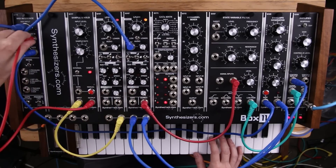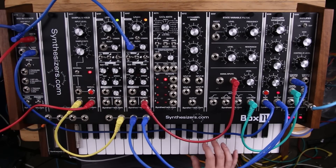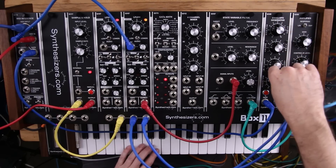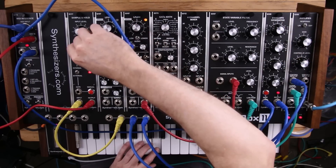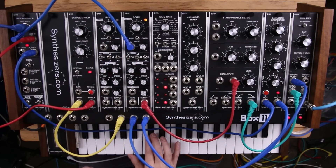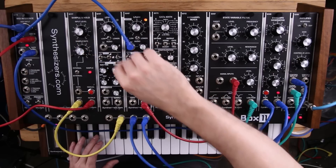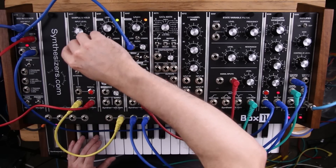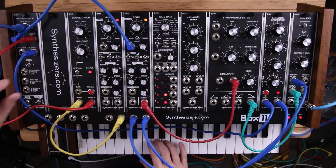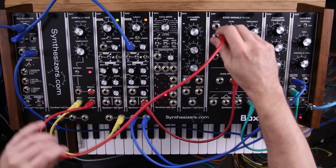Let's try pitch here. So let's modulate the filter with that.